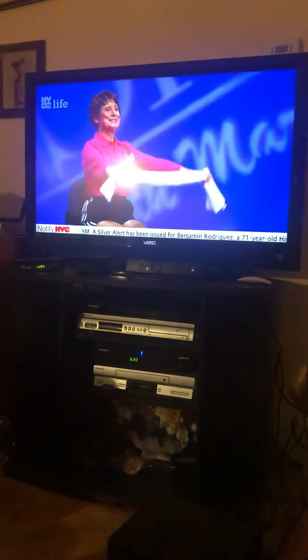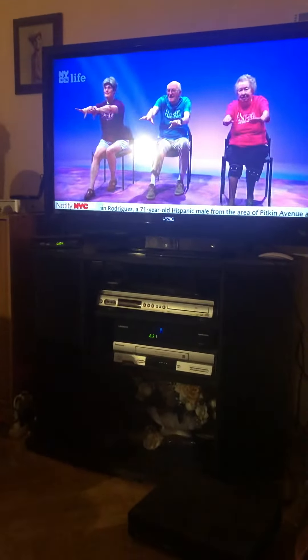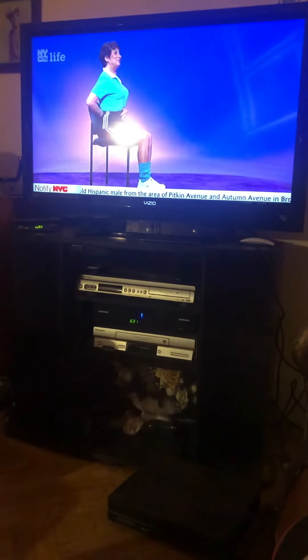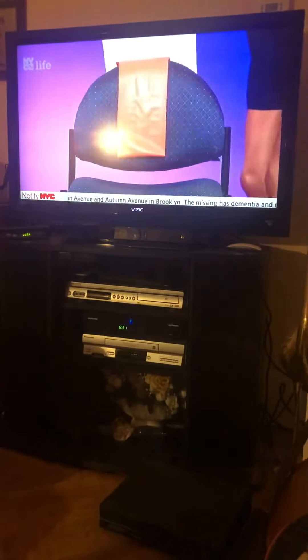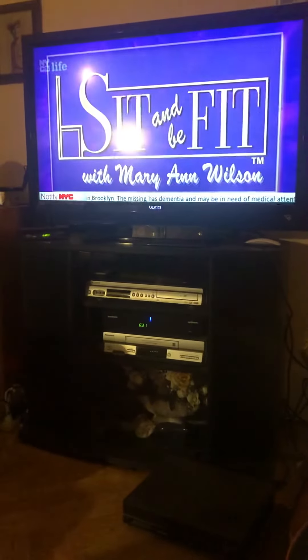The exercise program you are about to do is effective for any age, but it is specially designed for anyone needing slow, gentle movement. All you need is a chair that touches your back while your feet are flat on the floor. If your back doesn't touch, put a pillow before you for that necessary back support. If you have your exercise band and towel, put them on the back of your chair. Now, get ready to sit and be fit.